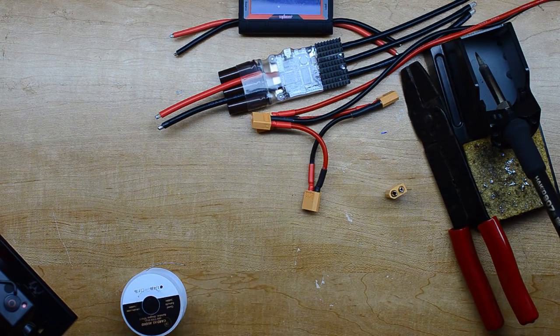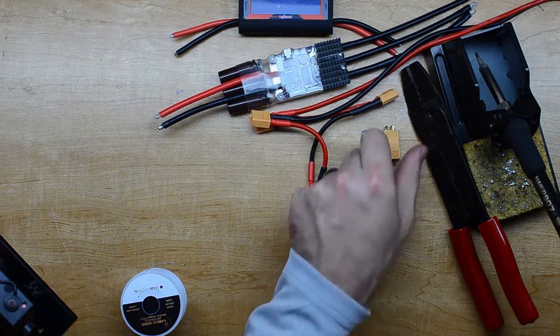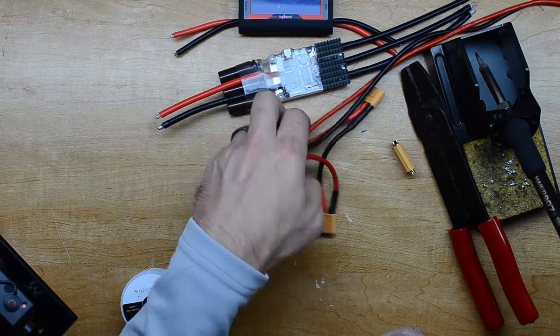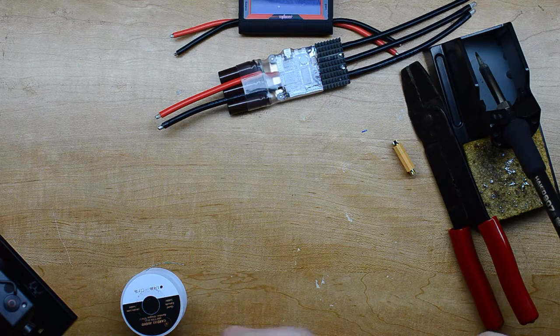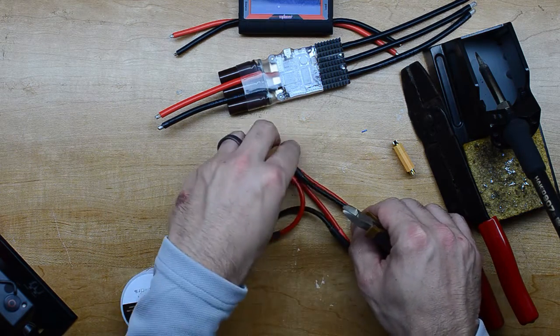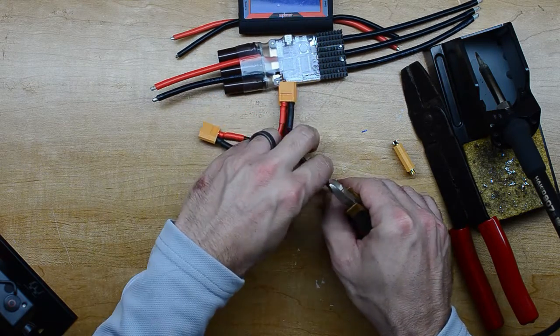One thing that everyone talks about when soldering these connectors is the best way to do it is to leave them plugged together, because they get really hot. I don't know if I'm putting too much heat into it, but none of them have actually melted yet, so I assume whatever I'm doing is okay.